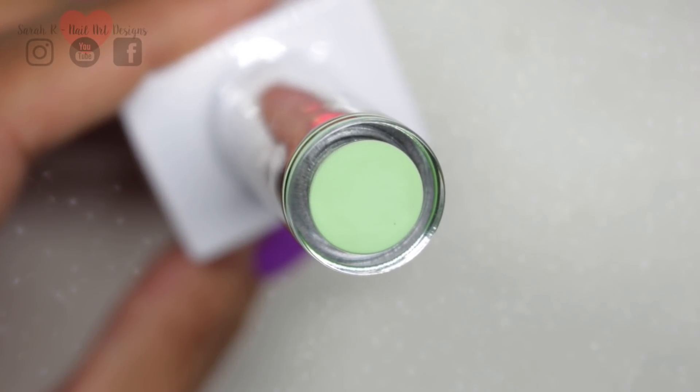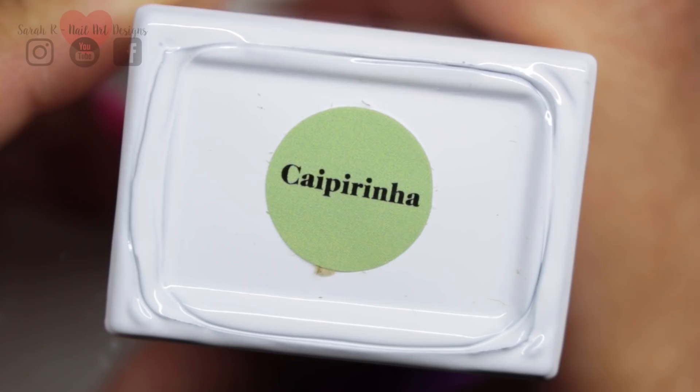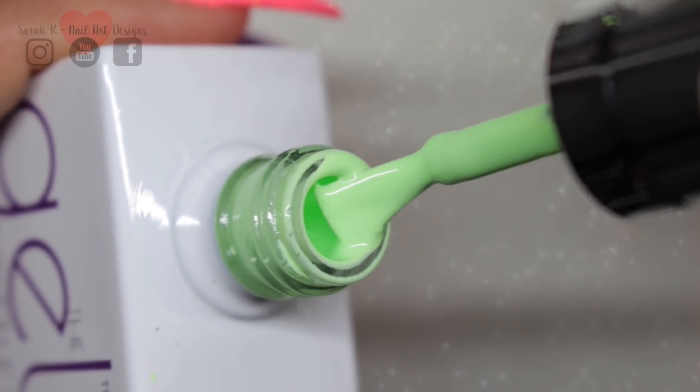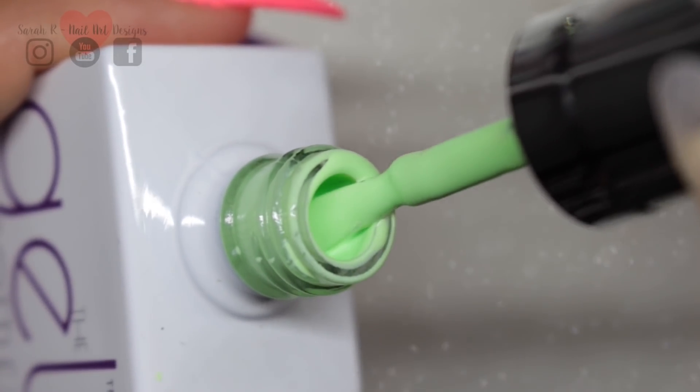Then we have Caipirinha, and this is a really pretty light pastel green. I don't have a massive amount of greens in my collection, but I've pulled out a few that I thought this might be comparable to.